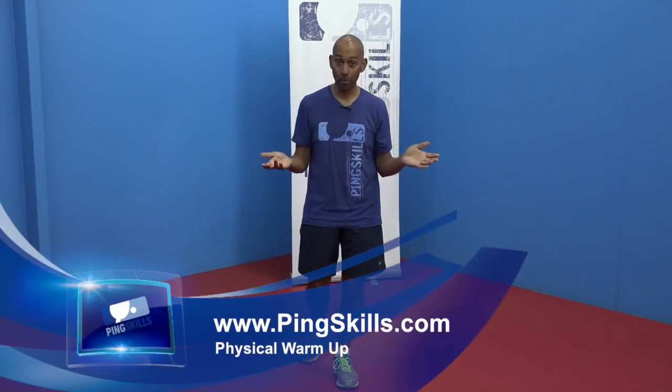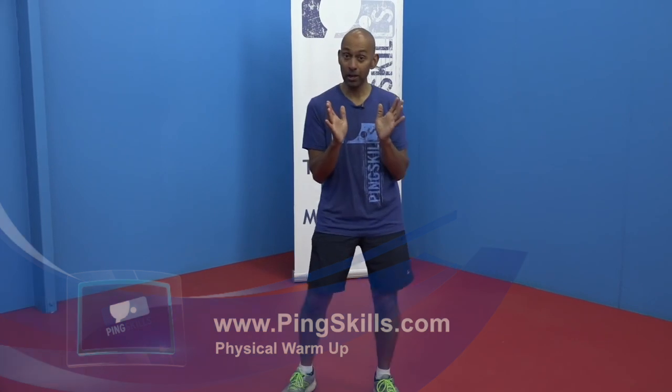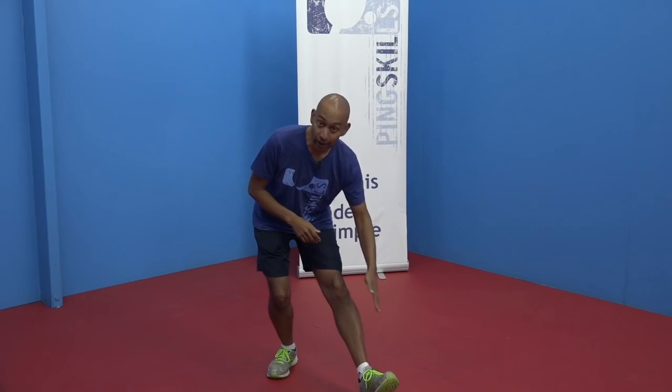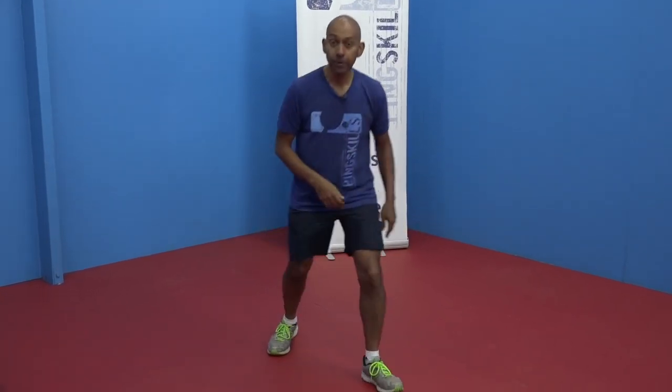Let's have a look at the warm-up. When you're warming up in table tennis now, the popular idea is that you need to do more dynamic movements. Previously when we warmed up we did a lot of static stretches, like holding a hamstring stretch for 20 to 30 seconds. Now the popular thinking is that you need to be doing more movement-type exercises.